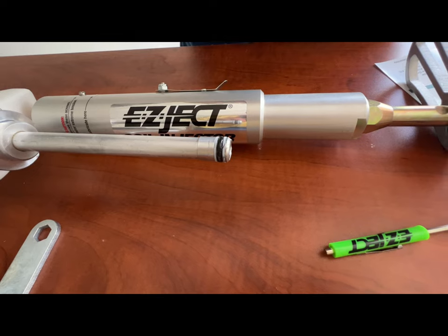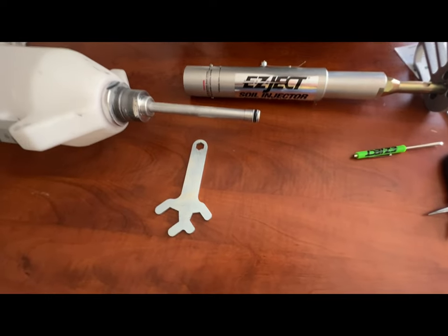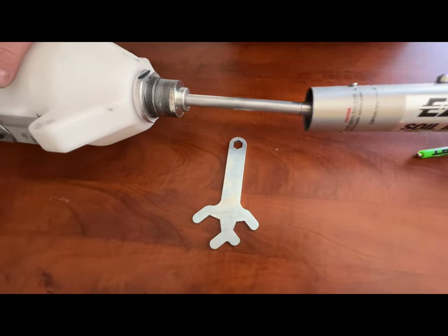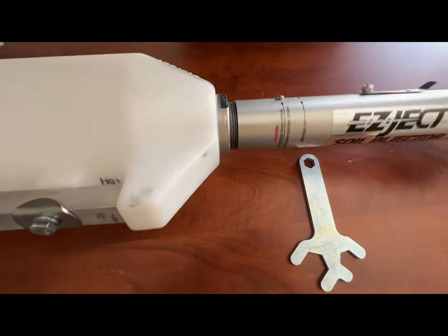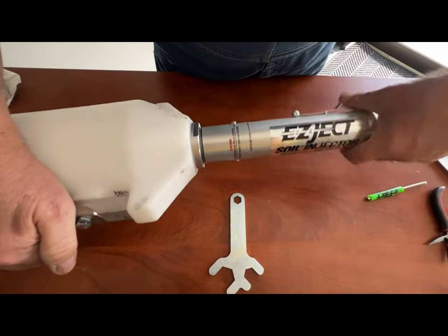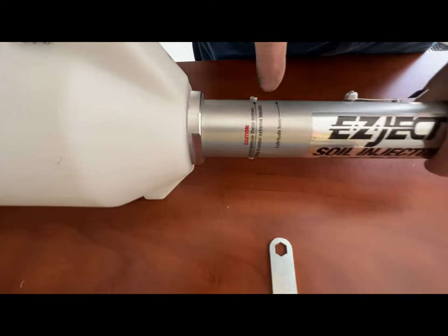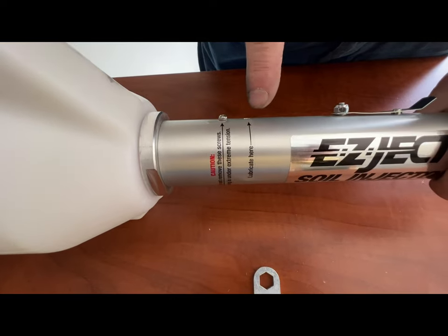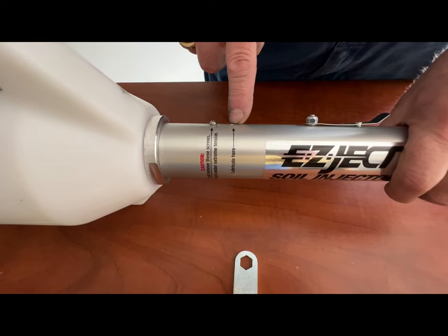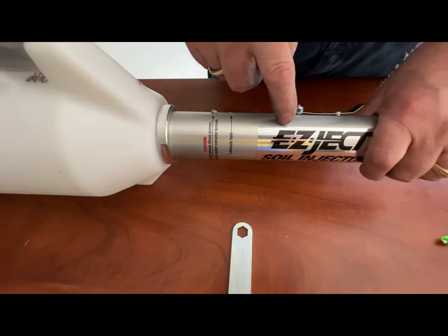I would suggest after every season, you replace that O-ring before you start the new season. To reassemble the sleeve back over the top of the piston and attach it to the tank, just line the two up, push hard, and then tighten it up. If you notice the label here says 'lubricate here' — we always recommend that you put a couple of drops of oil, whether it be WD-40 or light motor oil, every so often to keep the spring inside and the piston lubricated.